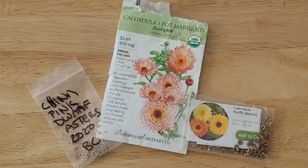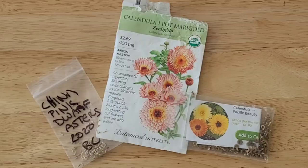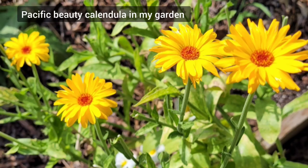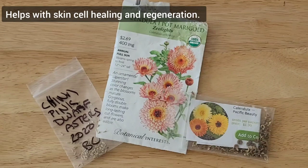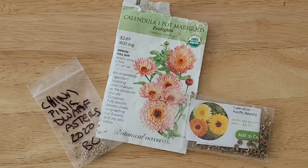First up are these three. It includes two calendula varieties — both Zeolites and Pacific Beauty. Calendula is great because it also has medicinal properties in addition to being a really beautiful flower. These flowers do best in cooler weather, so they're some of my spring flowers for that part of my garden.